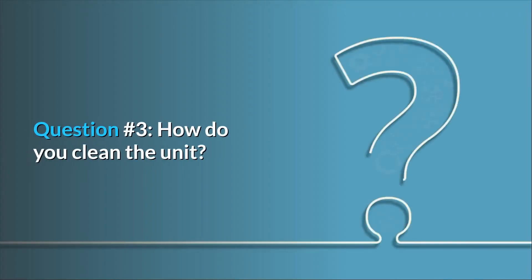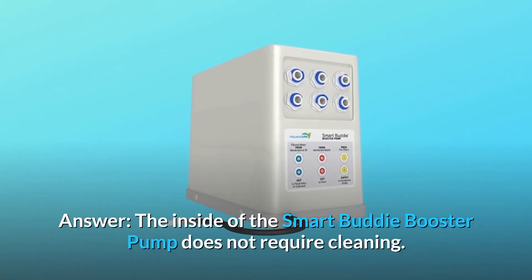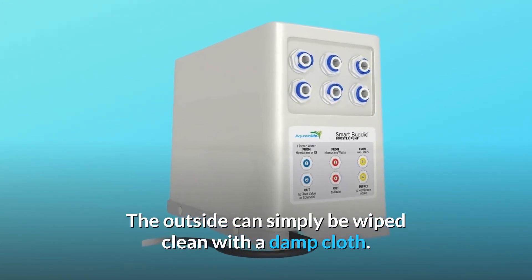Question 3: How do you clean the unit? Answer: The inside of the Smart Buddy booster pump does not require cleaning. The outside can simply be wiped clean with a damp cloth.